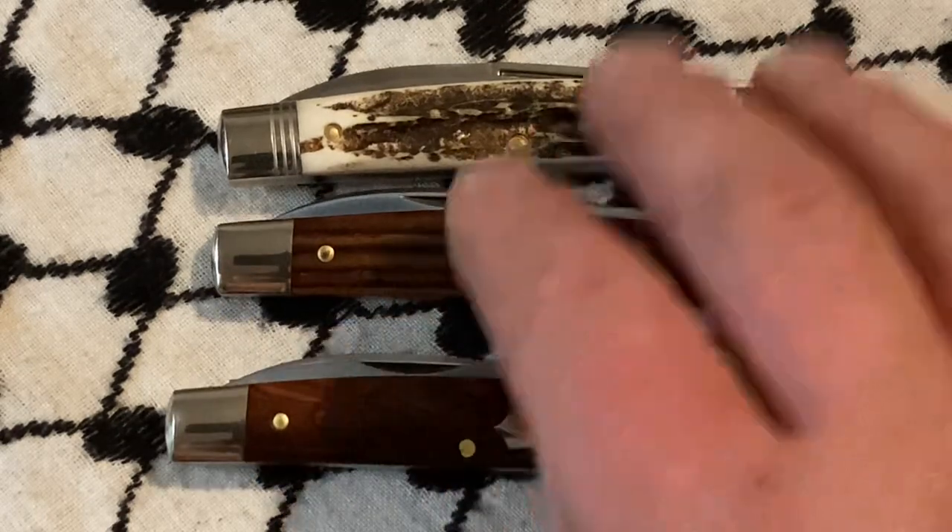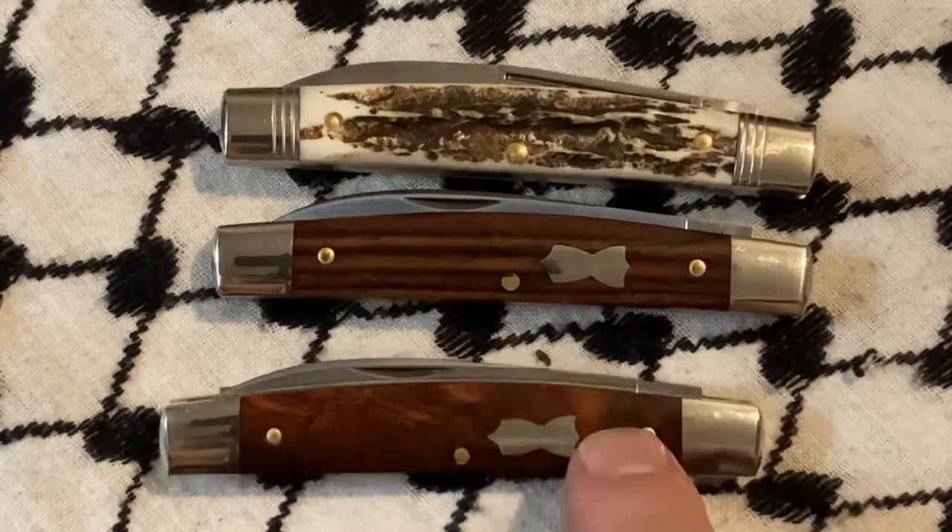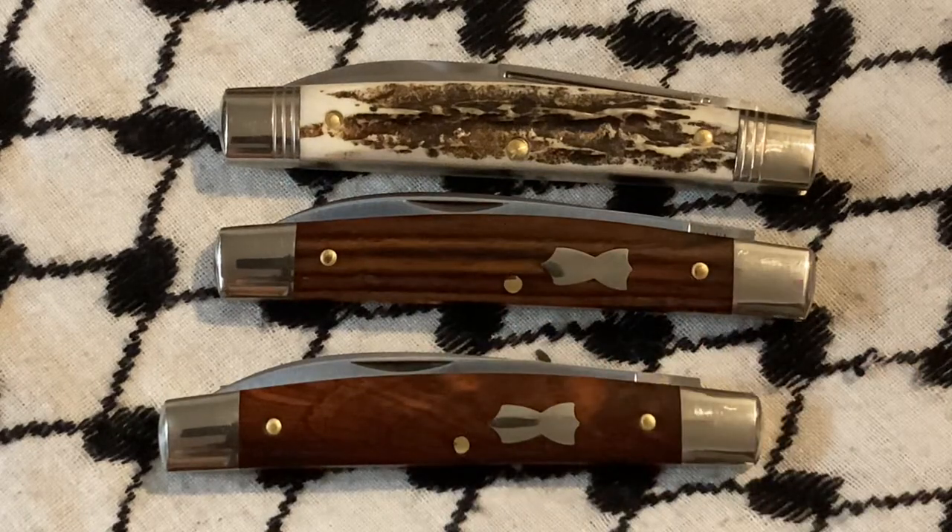This is why I like wood — because you can get two different pieces of the same wood that are totally, totally different.